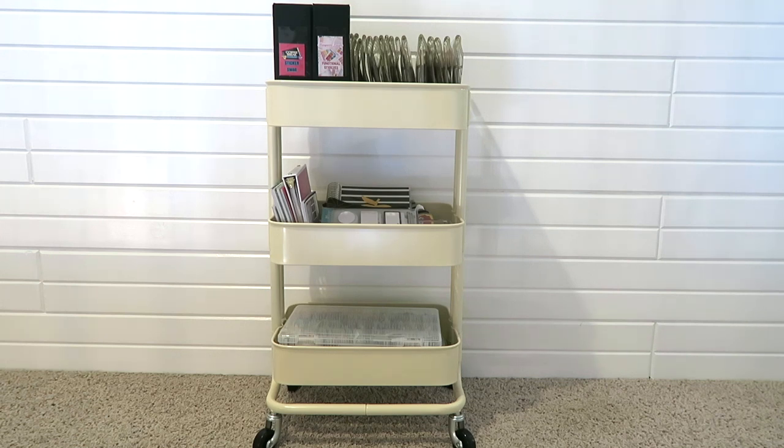I did get this from IKEA several years ago. I actually just went on their website — they do still have this. It's around the $30 mark, but they don't have this color any longer. The color that I have is kind of more of a beige-y color. They do have a white one, which I would love, but I already have a cart, so I'm good to go.